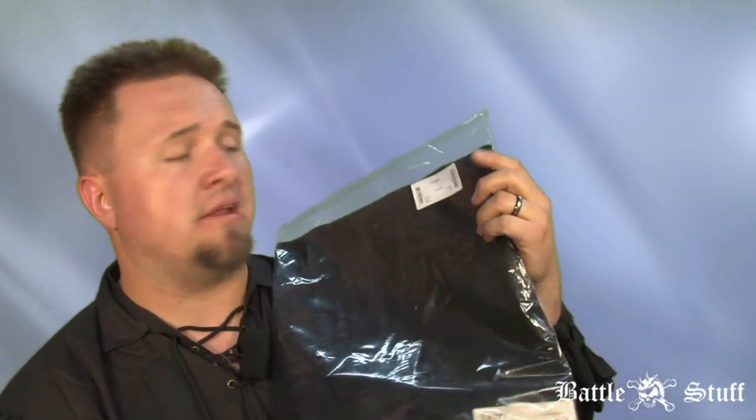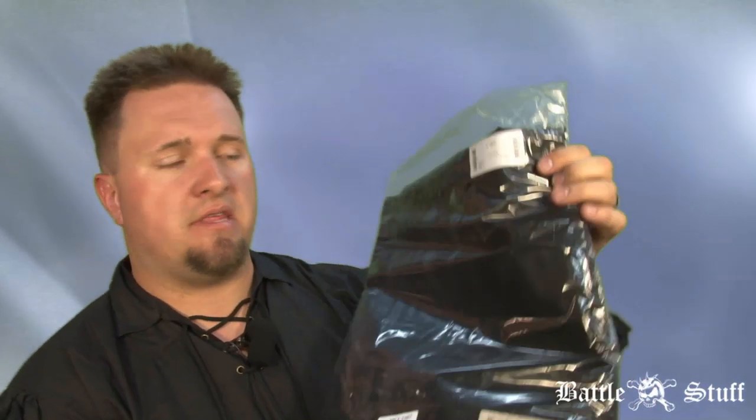Welcome to Battlestuff. My name is Artenen, and in this video we're going to be taking a look at capes, specifically the black cape from Epic Armory.